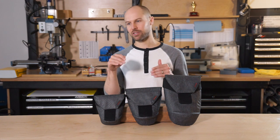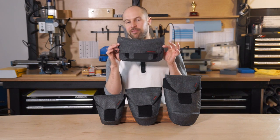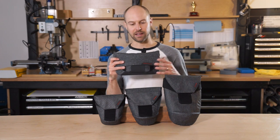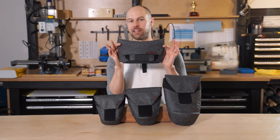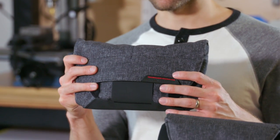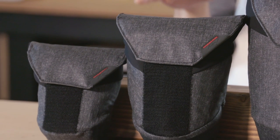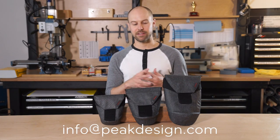If you have a lot of things to manage — filters, cords, batteries — I highly recommend the field pouch, which is the other pouch in our line. It's one of my all-time favorite products from Peak Design and it pairs great with these as well. If you have any other questions, feel free to reach out to our customer service team — they're happy to help. Thanks for watching, folks.